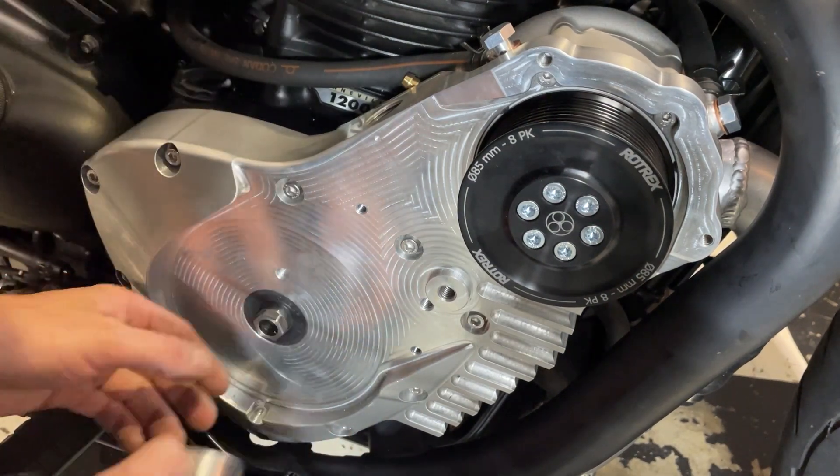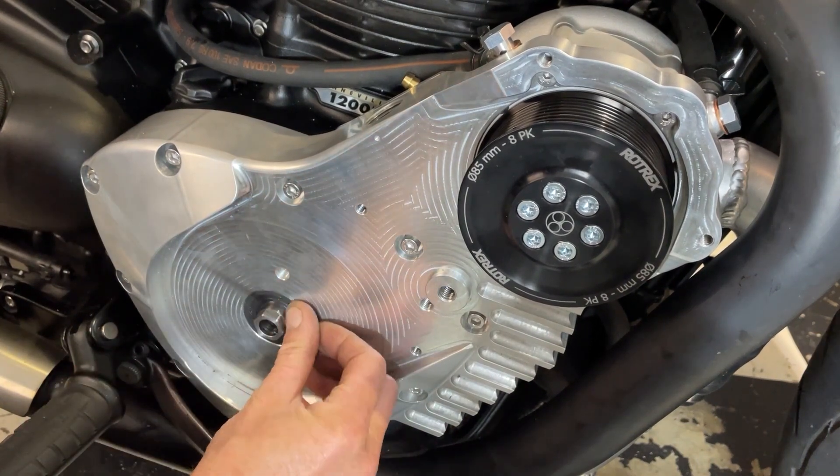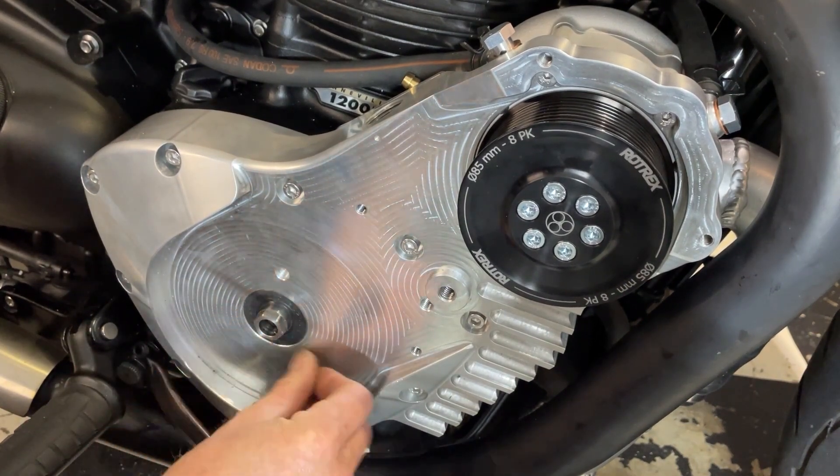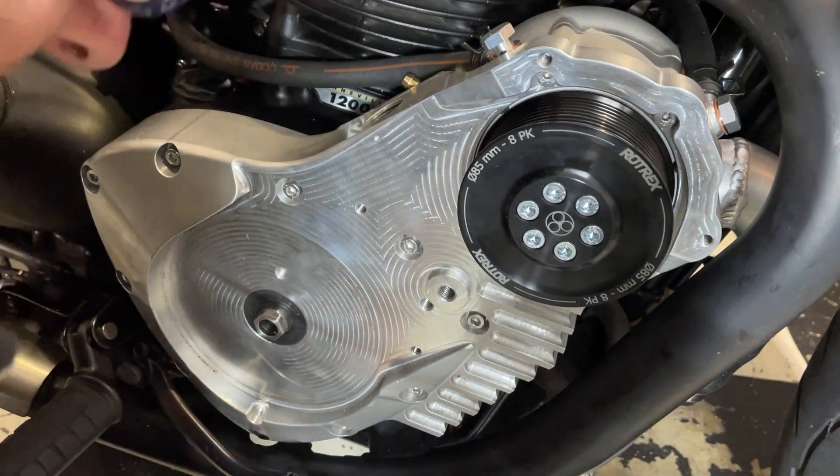It's really deceiving with all these machining marks around it - it's like an optical illusion. That's there, that's in. It looks like there's a bit that's sunk in there, but it's not. That's just the machining mark that makes it look like that.